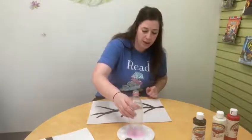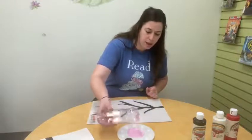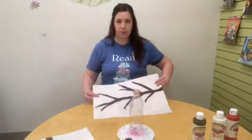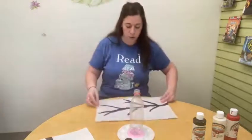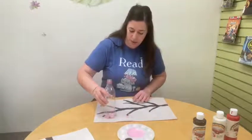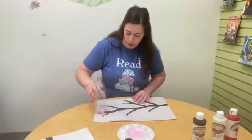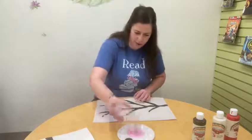I'm going to go ahead and dip mine in here. Then I'm going to put it near the end of one of my branches and just set it down. And there is one set of blossoms! I'm going to go ahead and add some more near the end of each of these branches. You can add as many or as few as you would like, just however you prefer it.